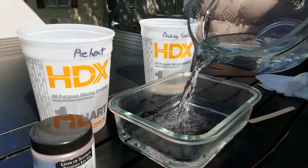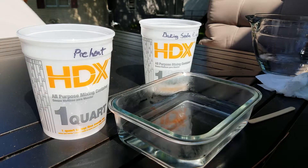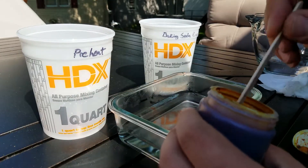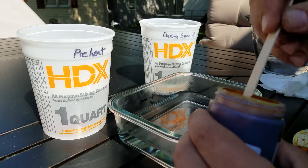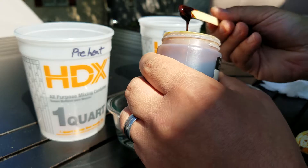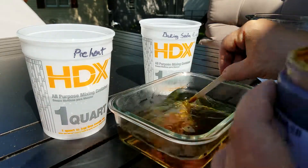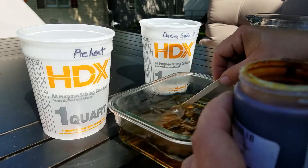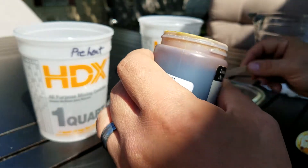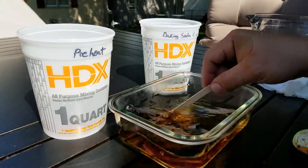About 12 ounces of water in the dish and about a tablespoon of the liver of sulfur liquid. I am doing this outside — it's very smelly. It has that rotten egg smell, and I just kind of eyeball the amount with a popsicle stick. You should be getting a kind of dark gold, bronzy color in the water. Make sure it's completely dissolved.